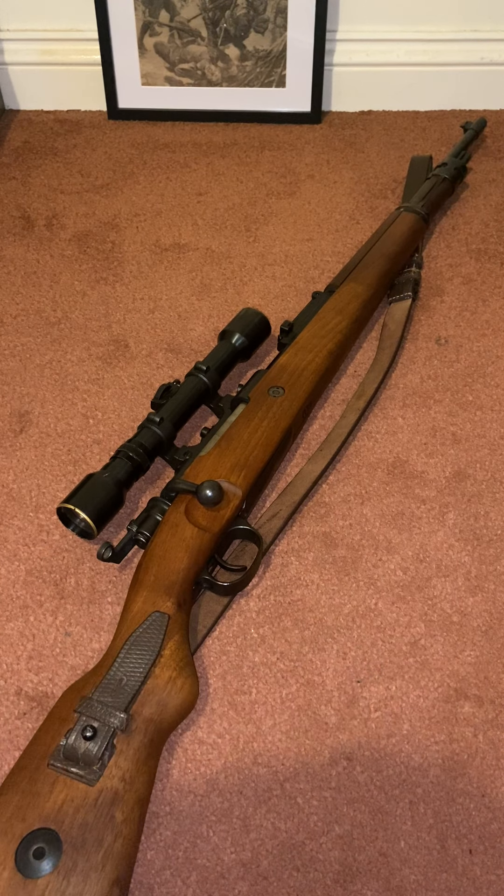I'd like to talk a little bit about this Mauser which kind of went viral — or relatively viral — last night when I posted a 7-second clip of me shooting it. There was quite a lot of interest in it, so I'd just like to talk about this really.